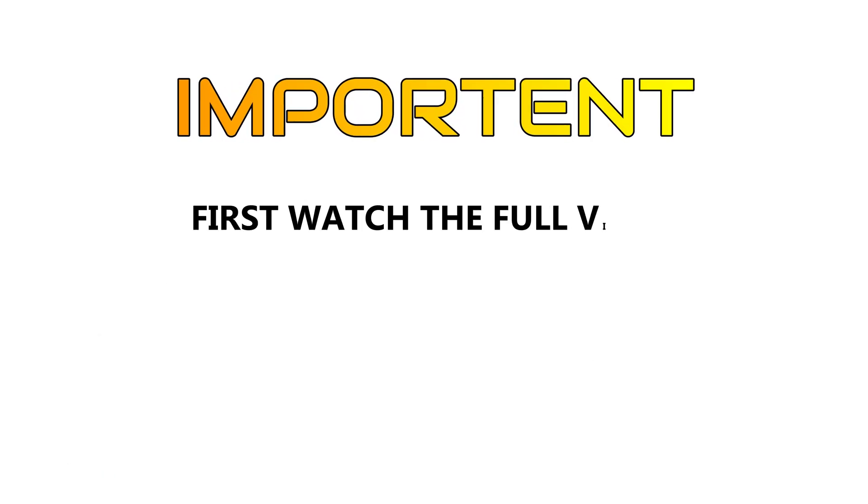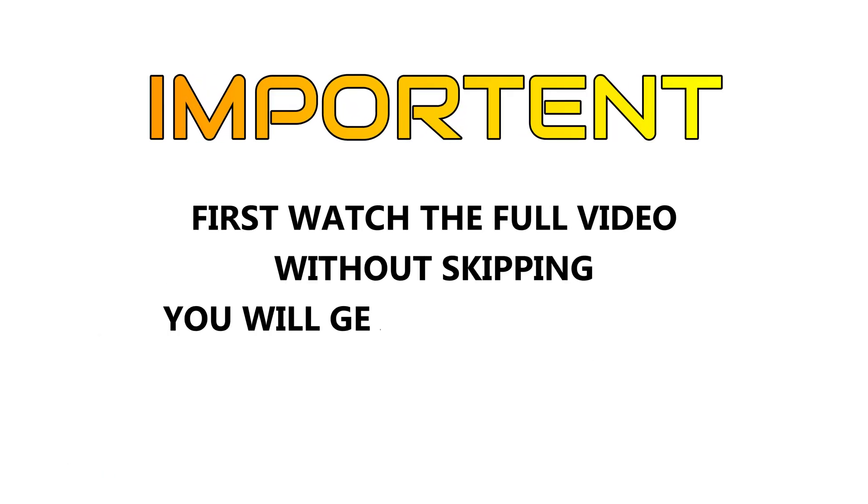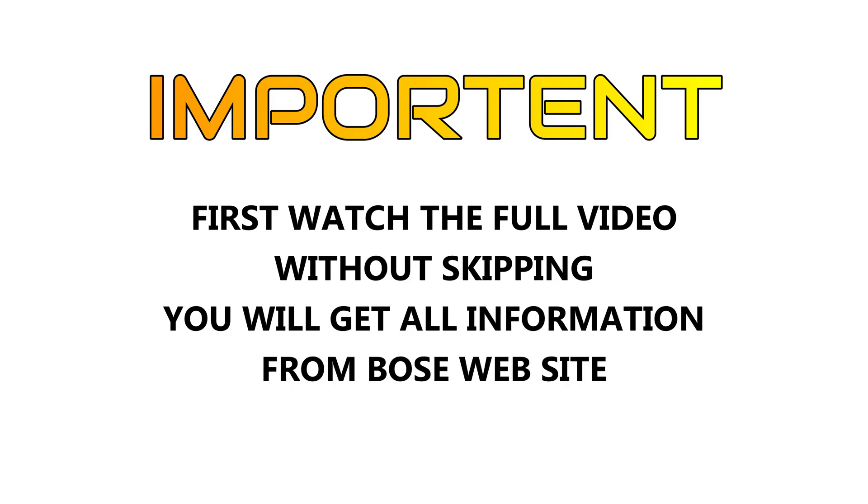Important: first, watch the full video without skipping and then try this method. If you need more information regarding this, please visit the Bose official page.